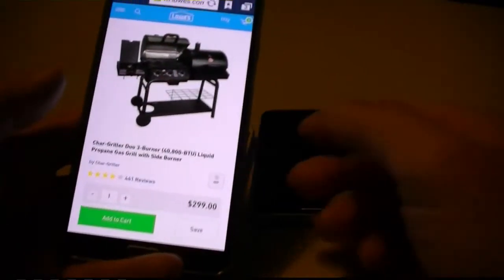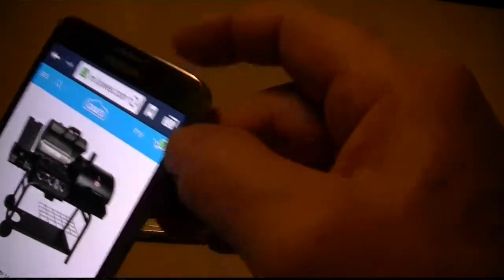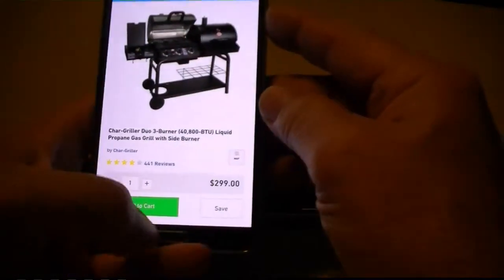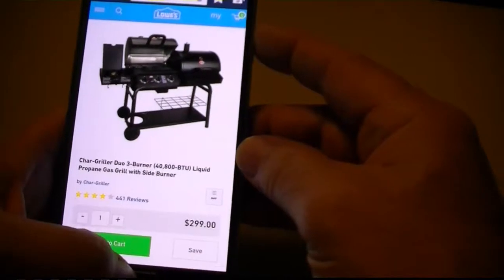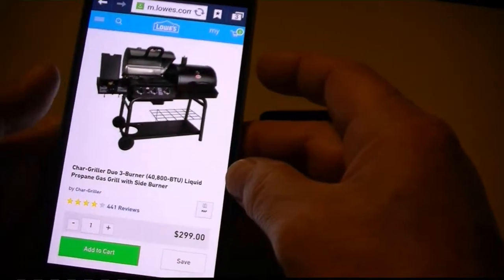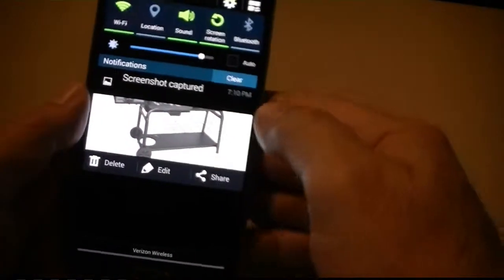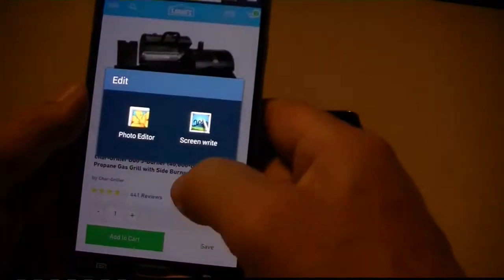Here's the Note 3. Say you're on a website and you want to look at this — I'm going to save it. There's a button on the side and your main button down here. Push them simultaneously. You hear that? It'll save a screenshot. It goes to here and you can edit it however you like.